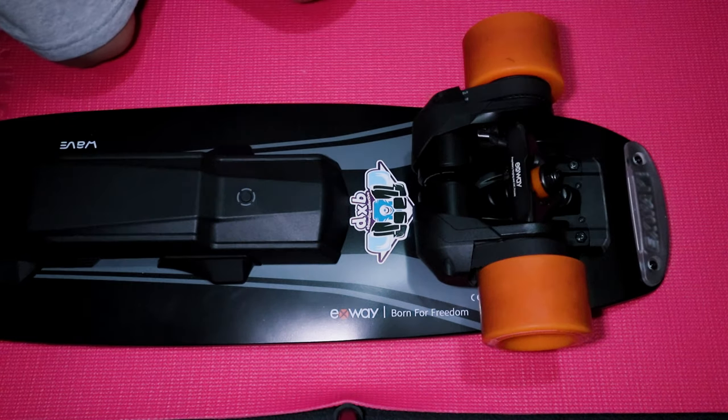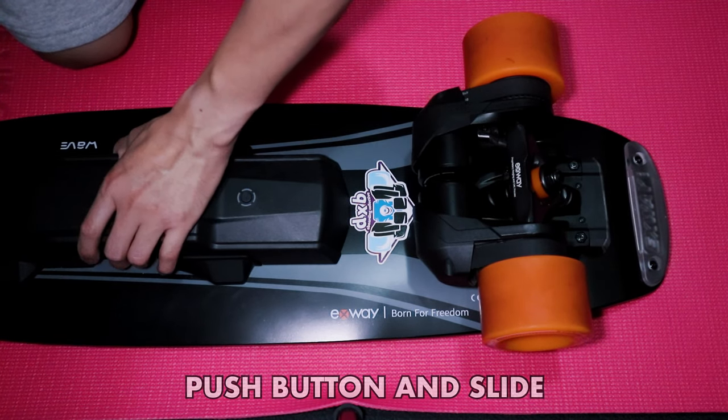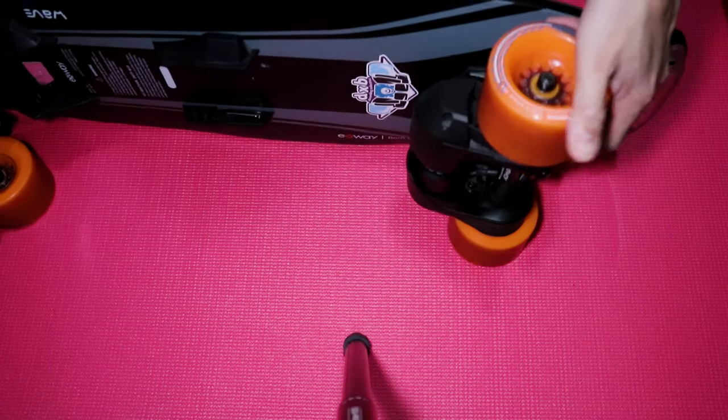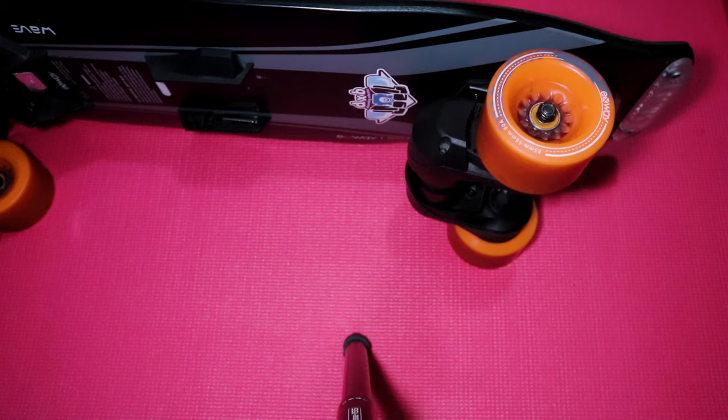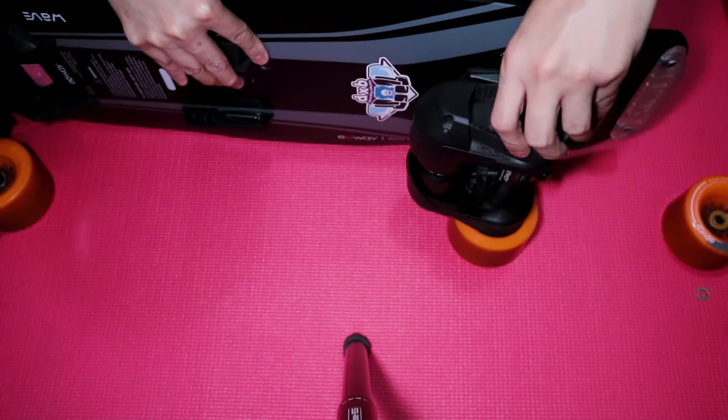Before we start, we are going to remove the battery by sliding it out, just to prevent any problem when removing the motors. Then take off the wheels using the T-tool to remove the nuts and washers, and also the wheel pulleys.